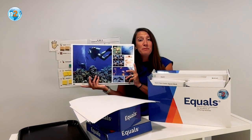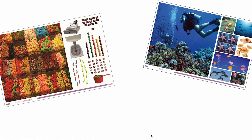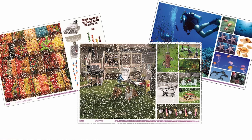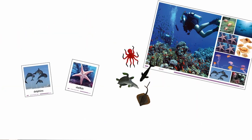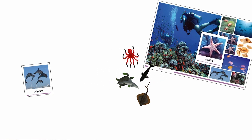Moving on to our theme posters — there are 15 theme posters. During lessons, theme posters are used to support conversations and provide a context for the objectives students are learning. Each theme poster has a set of six poster cards matching images on the poster to support students who may not be able to navigate the poster to discuss the lesson objective.